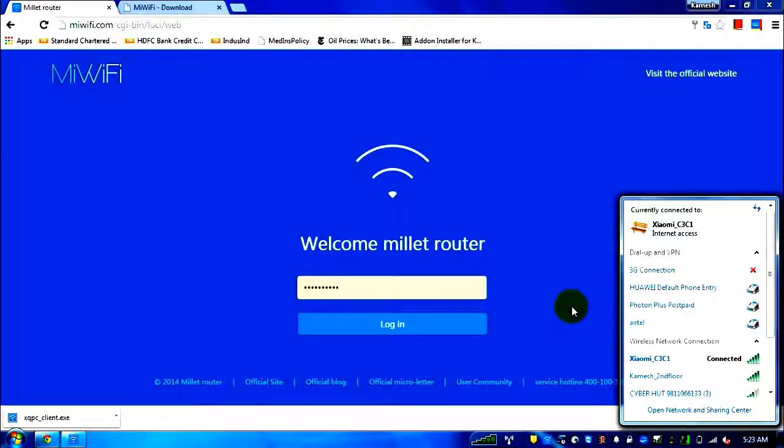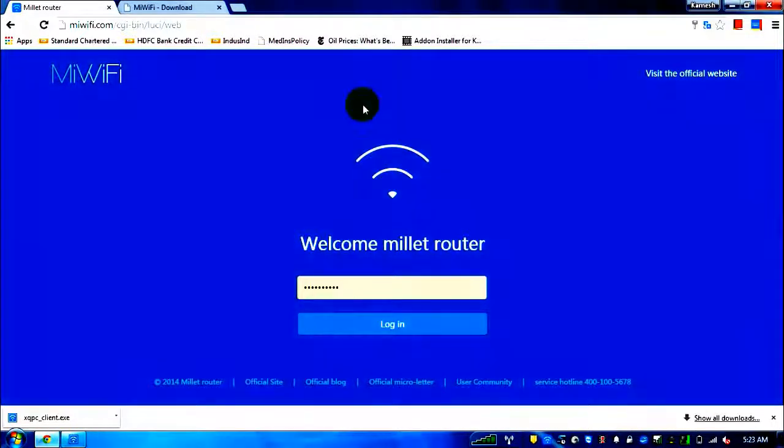The first page that opens for setup is mewifi.com. Even if you try to log in through 192.168.0.1 or the 192 address advertised in the Chinese manual, it will redirect you to mewifi.com. If you're connected to the Xiaomi router and open mewifi.com, this is the page that will appear.